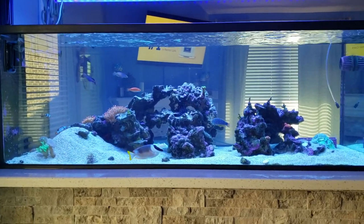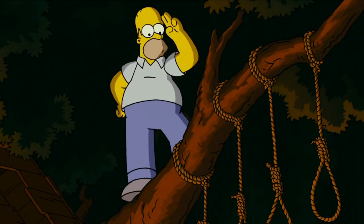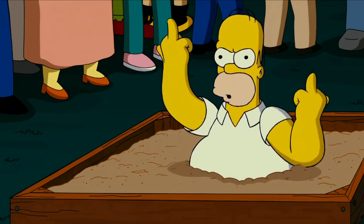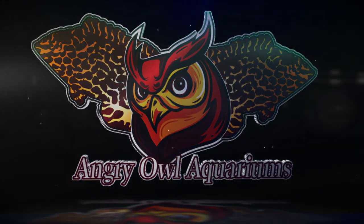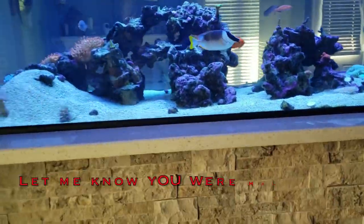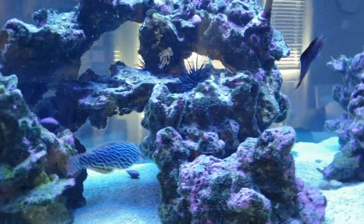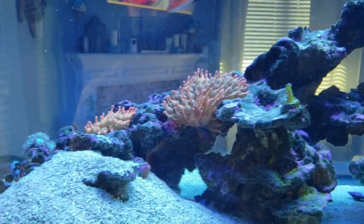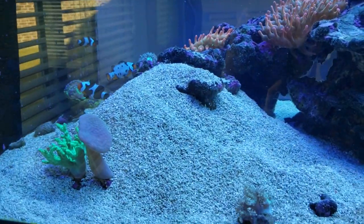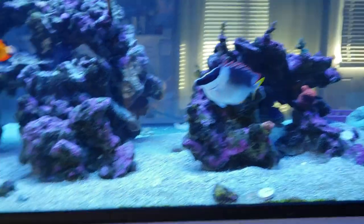Take it all in. Last look at the 230 gallon. Last video. So long losers! Okay guys, welcome back. So this is gonna be my last video on YouTube. Everyone really got to me — the trolls, the haters, the inability to keep a reef tank properly. My new passion, it's not reef tanks anymore. It's birds.